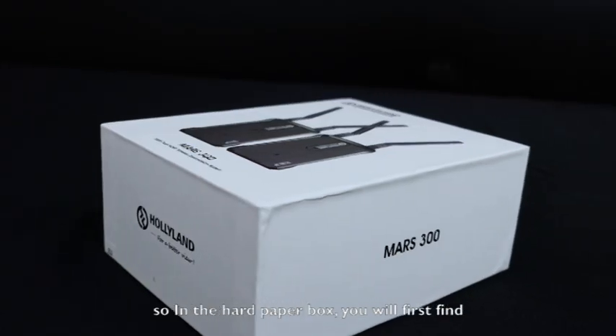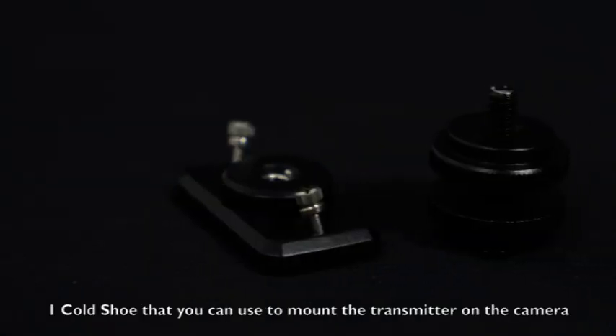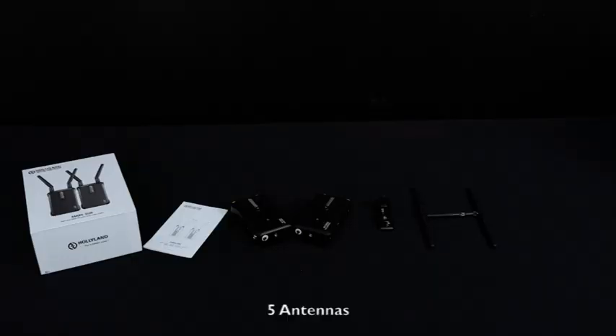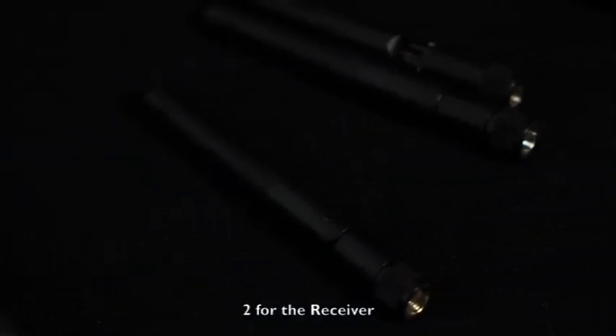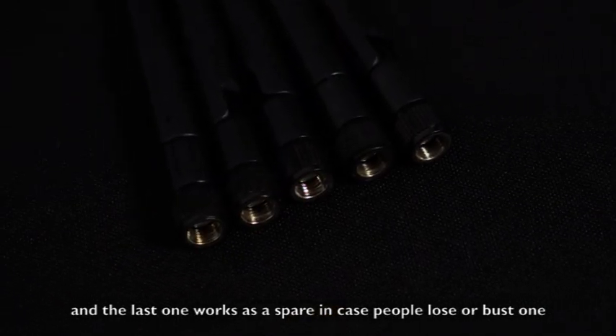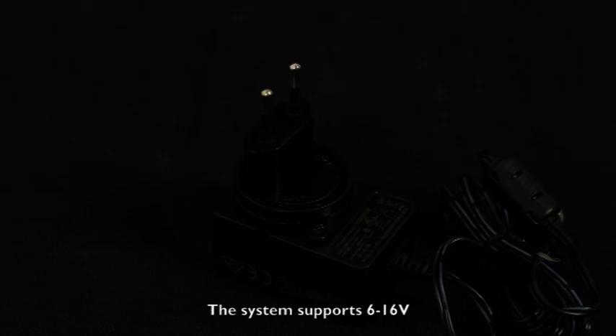In the hard paper box, you will first find a user manual, one transmitter and one receiver, one screw fitting, one cold shoe that you can use to mount the transmitter on the camera, five antennas — two for the transmitter, two for the receiver, and the last one works as a spare. Also included is a DC adapter. The system supports 6 to 16 volts DC power supply and also supports portable NPF batteries. One fully charged NPF battery can support the system up to six hours.